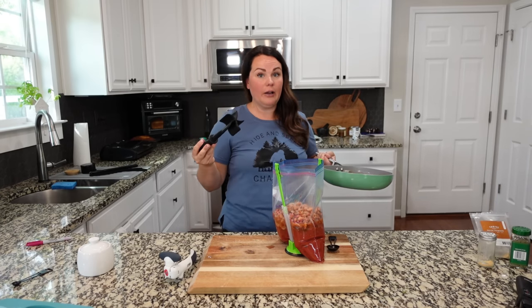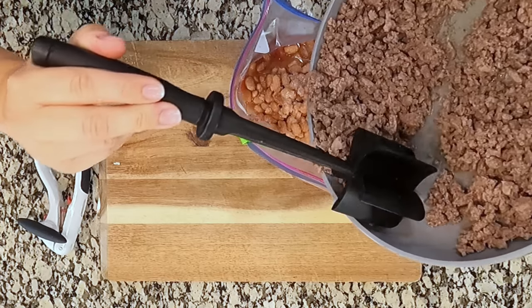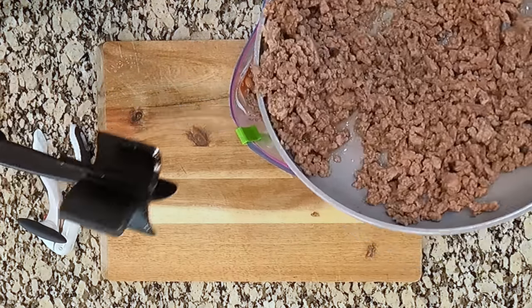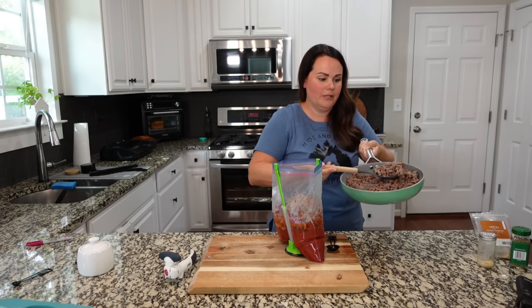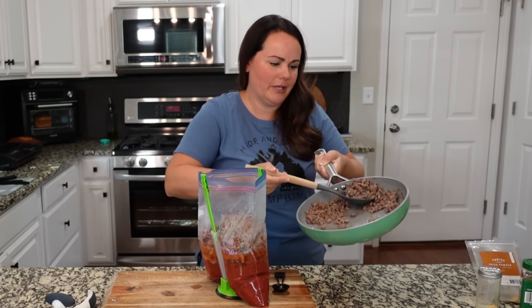This was a very lean ground beef, so I don't have to do anything to it — we're just going to add it straight into this bag. I'm not a professional, but that would have been a little extreme — just ground beef all over the place.